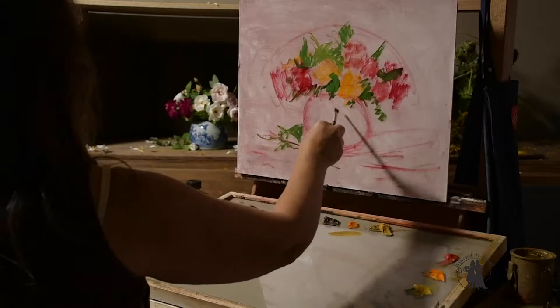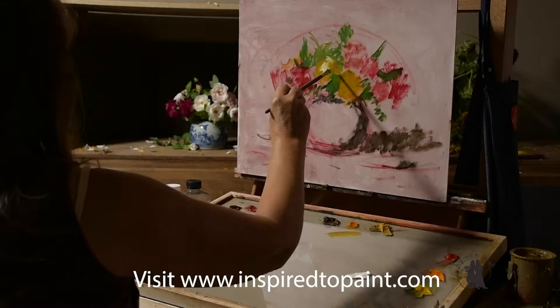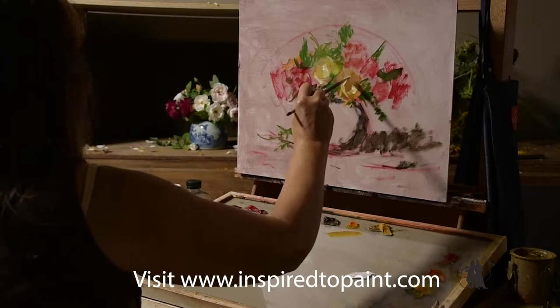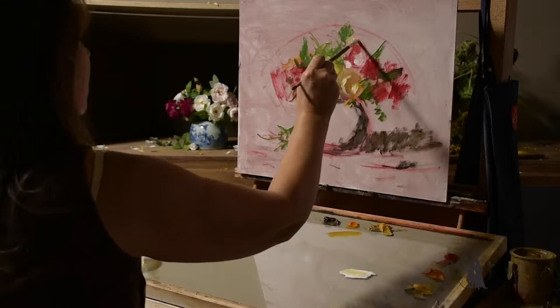I do a lot of these little time-lapses for our site inspiredtopaint.com and for my students. If you haven't visited inspiredtopaint.com, please do so. We've got lots of free videos that you can watch. We've got three membership options: free, basic, and all-access. In the all-access pass you get concept lessons, full-length tutorials where the videos are in real time, dialogue, palette shots, everything.